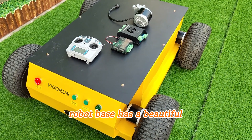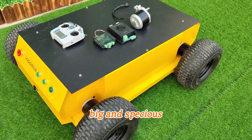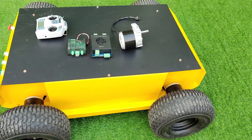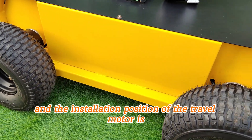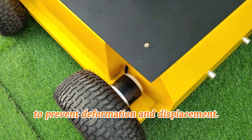Our remote control robot base has a beautiful appearance with a machine body that is big and spacious enough for development projects. The bottom of the machine is reinforced to carry heavy loads, and the installation position of the travel motor is also reinforced to prevent deformation and displacement.